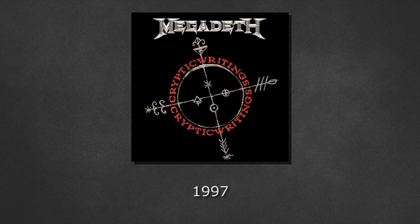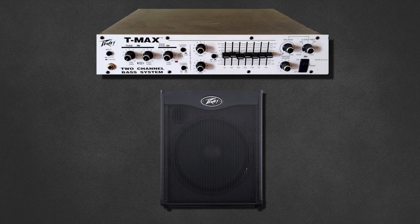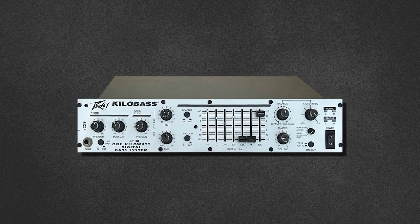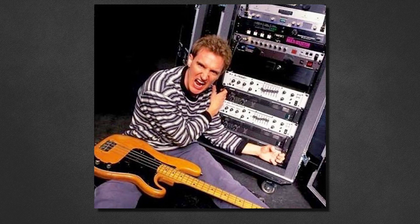For 'Cryptic Writings', we see another update with the introduction of the Peavey Kilo head, which ran into a pair of Mackie 1400I power amps. Dave describes his recording setup for the album: he ran the instrument through a PV T-MAX head into a 1x15 cabinet, also ran full range into a PV Kilo bass head and TVX 8x10 cabinet, and split the signal into Marty's Crate 100W head and 4x12 cabinet, which added that gritty distortion heard across the album's bass tone. This is a picture of Dave's rack at the time.